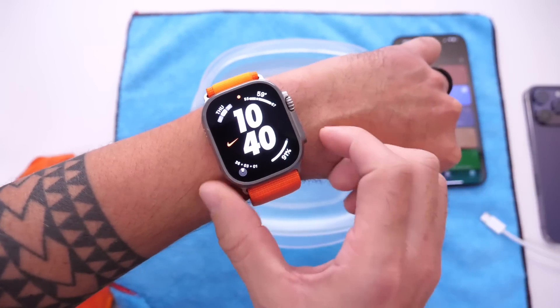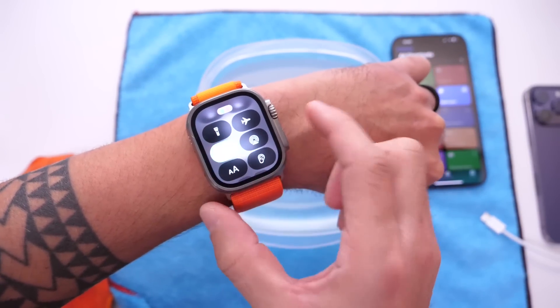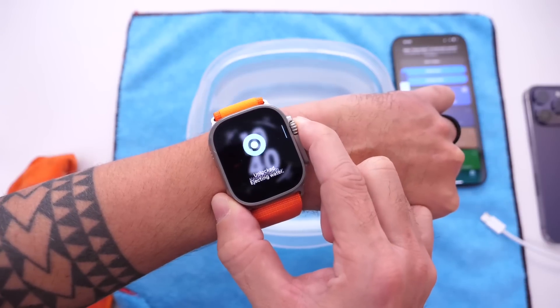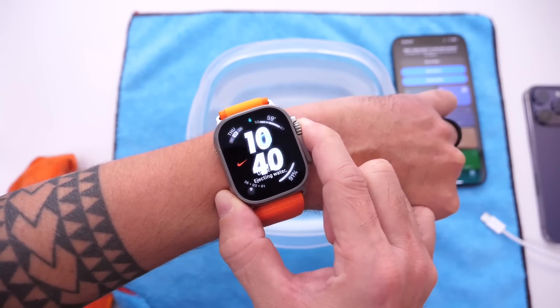This is actually the same feature built into Apple Watch — Apple has an official water eject feature on Apple Watch where you eject water using the Digital Crown. This shortcut is a way to get that same functionality on the iPhone.